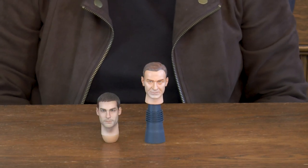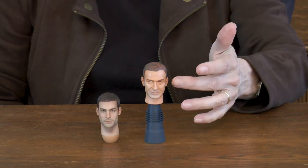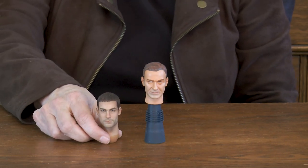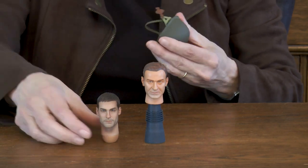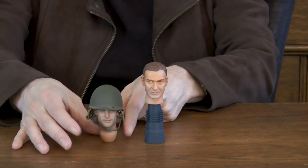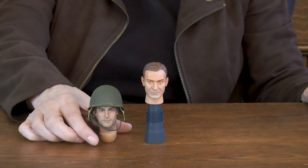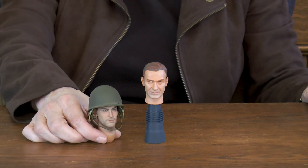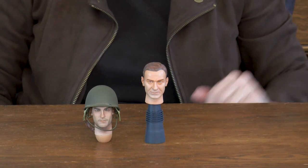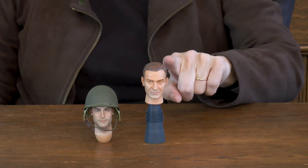I thought I would do a side-by-side comparison between these two heads before I actually put the new head on the body. This is a perfectly fine head sculpt — an older Dragon head sculpt — but you can see the newer one is definitely much, much more detailed. Let me go ahead and put on the helmet so you can kind of see what it looks like and be your own judge between the two figures. You've got the newer head sculpt and of course the older Dragon head sculpt. Nothing wrong with it, but I think it's going to do much more justice to the paratrooper figure.